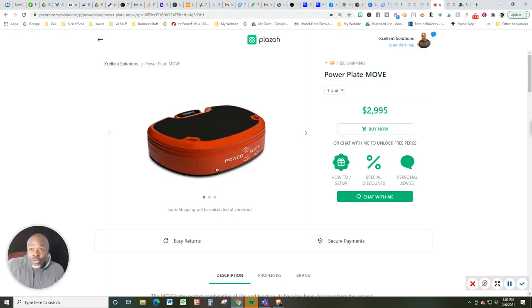It's a vibration machine that vibrates both up and down, side to side, and front to back better than any other product out there on the market in this industry. These guys are the leader for 25 plus years, and I just wanted to make sure I shared that story with you.